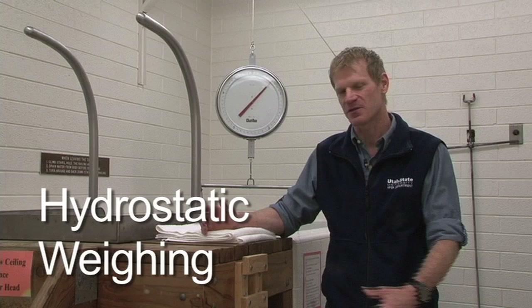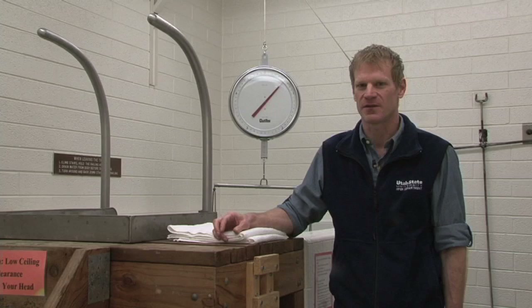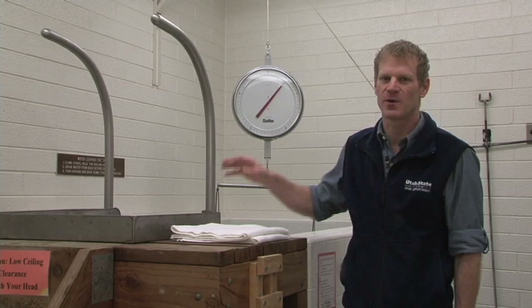We have two densitometry methods. One is the bod pod and the other is this one, our hydrostatic weighing tank. With hydrostatic weighing there are two important measurements that we need to get in order to do densitometry. We need to get body mass, which is easy enough to measure with a scale, and then we need to get body volume, which is the whole point of putting someone in the tank and measuring them under water.